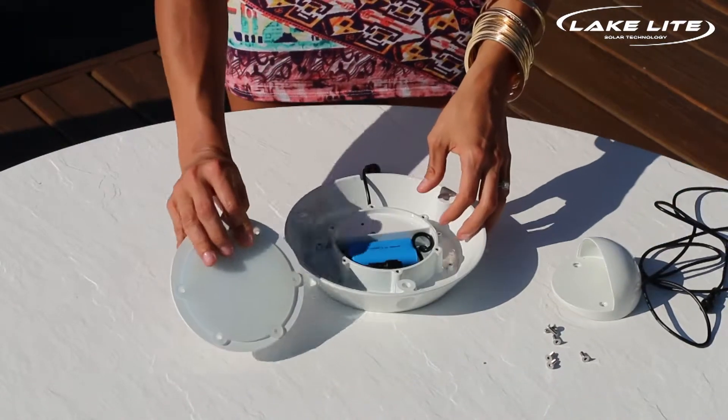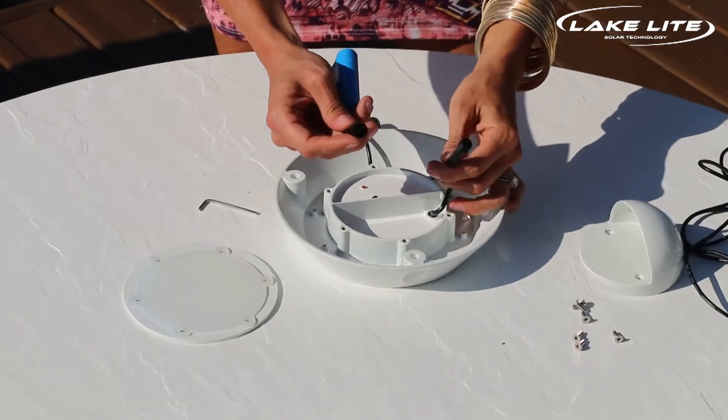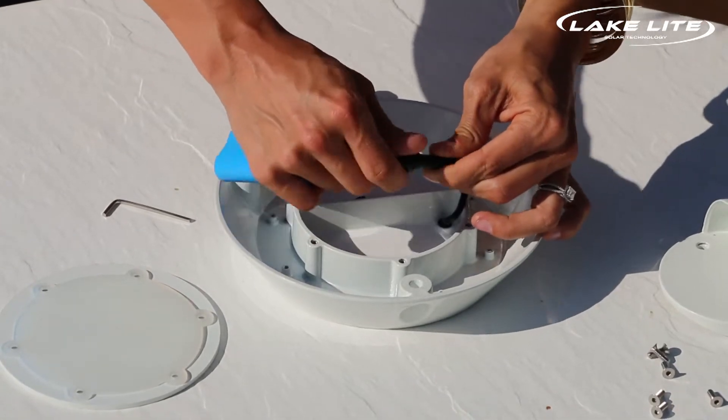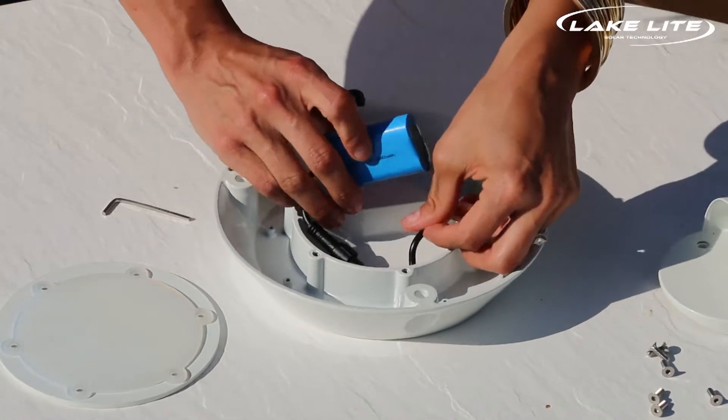You'll notice there's a silicone pad. The battery is inside, but it is not connected. Align the notches, press firmly together, and screw over the plastic cap to ensure that it's waterproof. Then you can tuck the battery back inside.